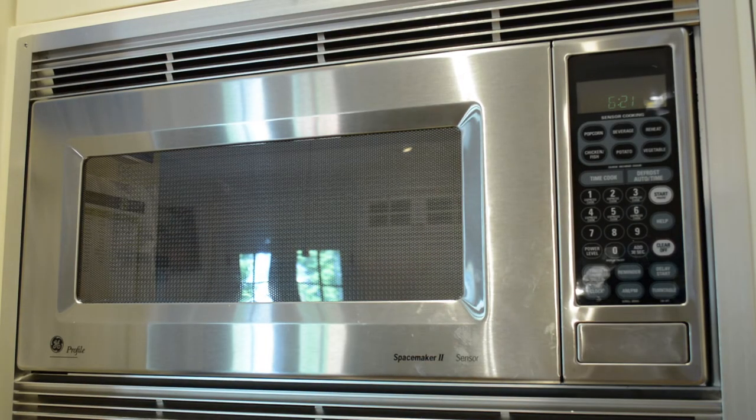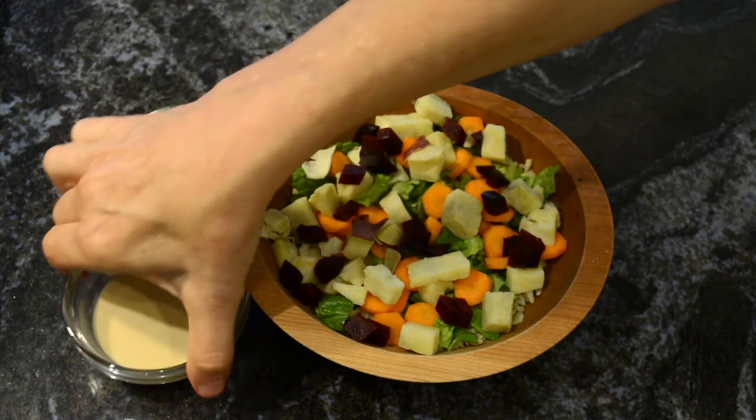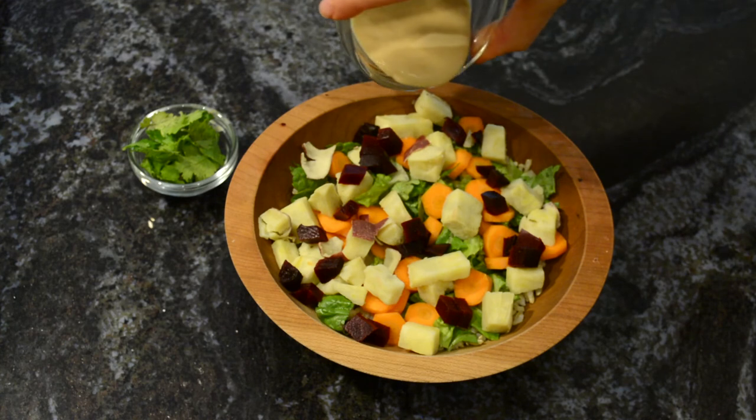At this point I actually add it to the microwave and I heat that bowl slightly so that all of the ingredients get warmed. Then to the sweet potatoes and the beets I love to add that tahini dressing.